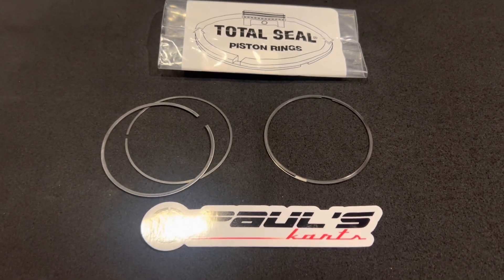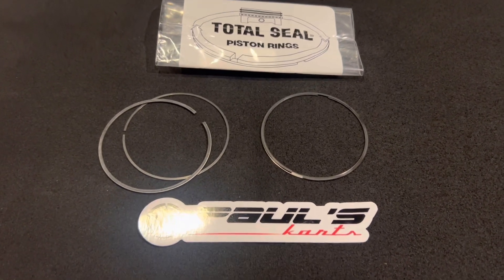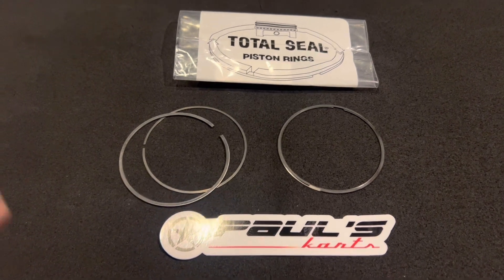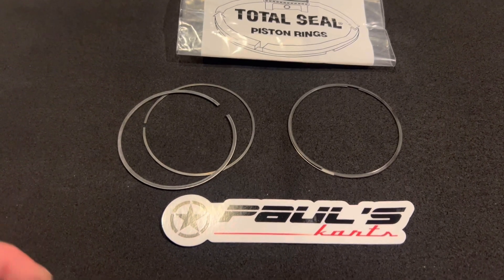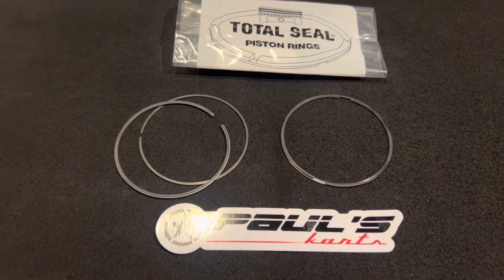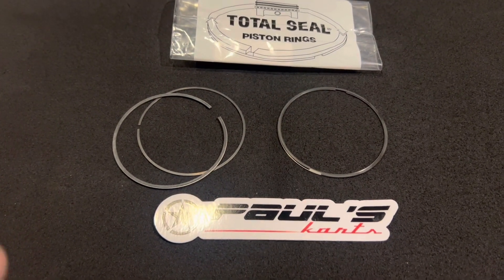We worked with the company for almost a year — 11 months to the day, pretty much. I was not happy about that, but that's the struggle it takes for us to bring things to market. You have to have special pin micrometers to measure the depth of the ring groove on the piston. You have to be so precise. These rings are lapped to within one millionth of an inch — they diamond lap these at Total Seal specifically for our application.